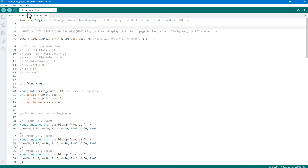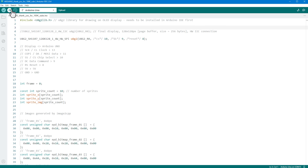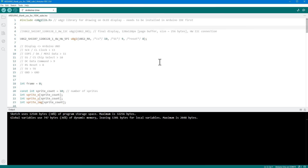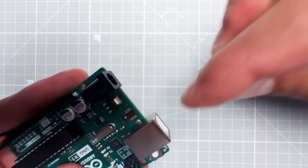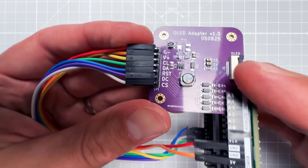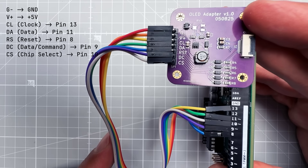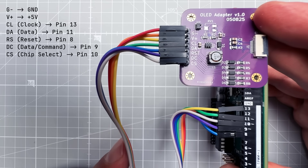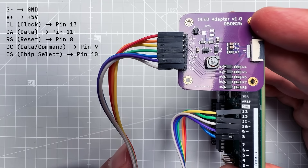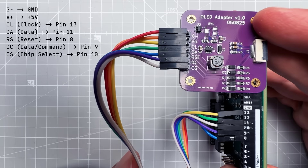Connect the Arduino Uno to the PC via USB, select the Arduino Uno board and correct COM port under Tools, and upload the sketch. Once uploaded, disconnect the Arduino and connect the driver board: G to ground, V+ to 5V, CL (clock) to pin 13, data to pin 11, reset to pin 8, DC to pin 9, and CS to pin 10.